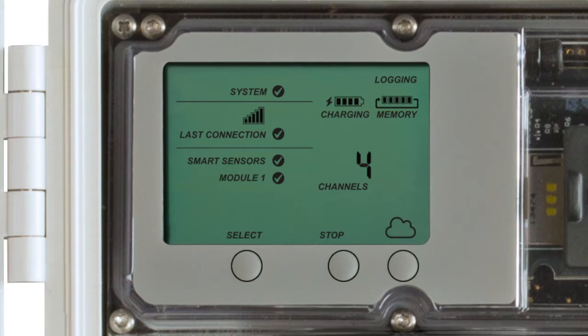Press the Search button. The magnifying glass icon will blink while the RX3000 is in search mode.